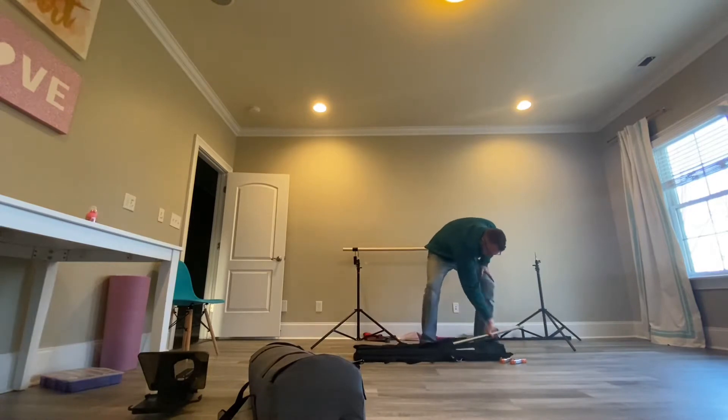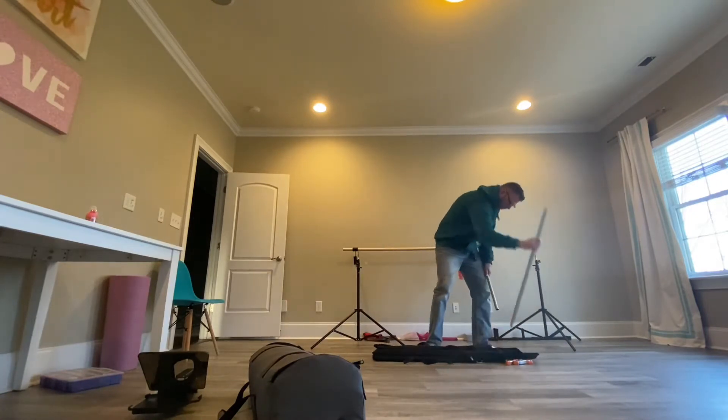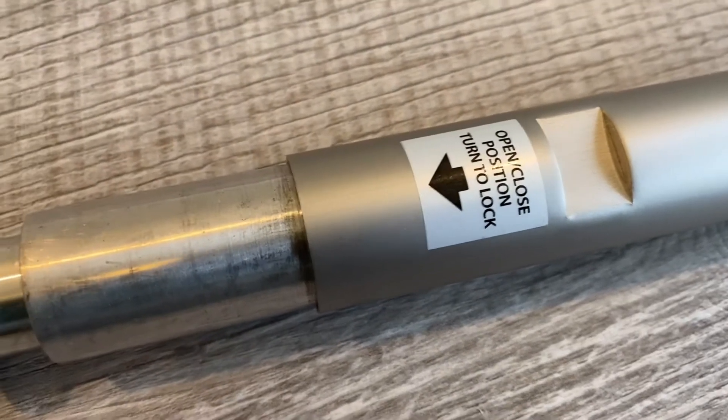The next thing to do is to pull out these rods here. These are the rods that will connect together to form your background support system. They're actually pretty easy to connect.